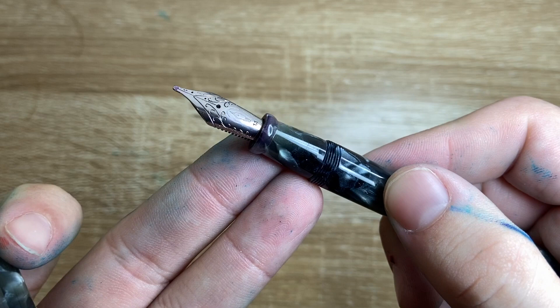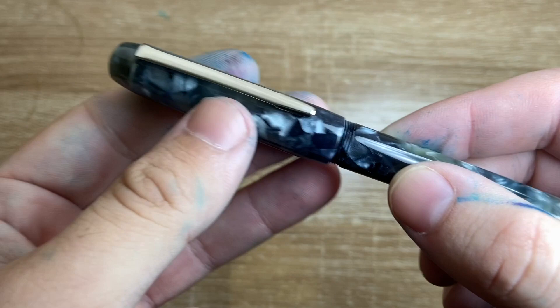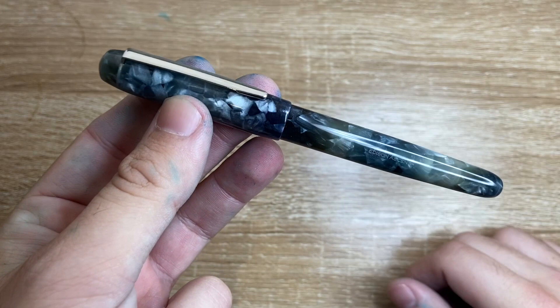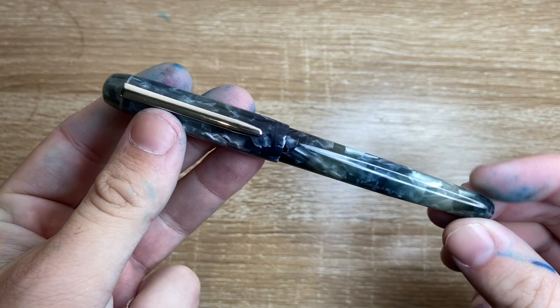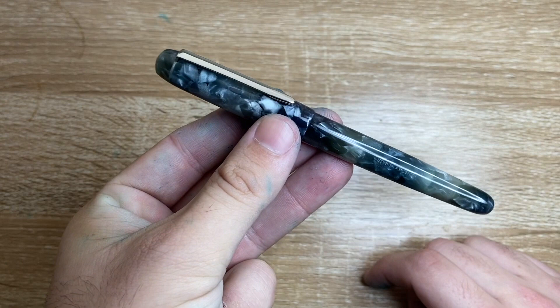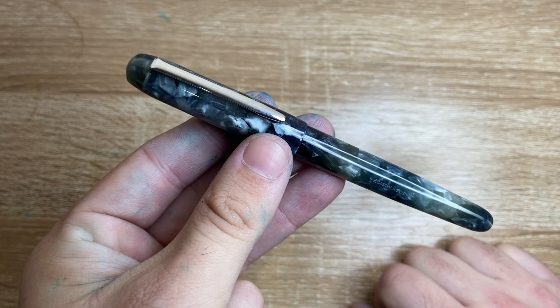I have the 1.1mm stub nib here, and it's a really nice pen. It came nicely packaged and Goulet have done a lovely job collaborating with Edison on these pens. This is made after the Premier model which has the pointed ends. It's a slightly smaller pen and it's very light, but it's a nice pen with a nice finish and a really nice addition to the line. The way Goulet and Edison have supported each other over the years is to be really highly commended.